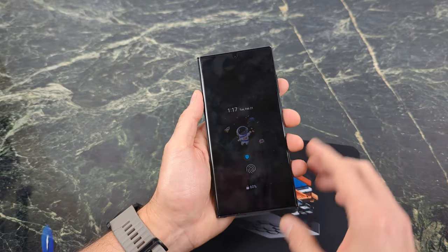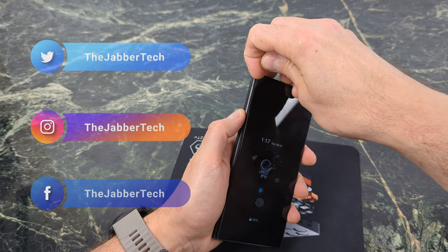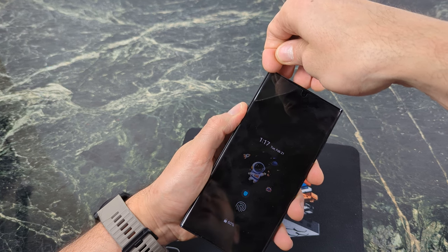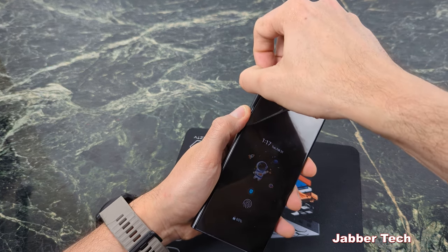It's a very simple process. All you need to do is find an area where you can lift it up very gently. Usually it's on the corners, so let me just show you. Lifting it up from the corner there, and what you want to do is just carefully lift it up.